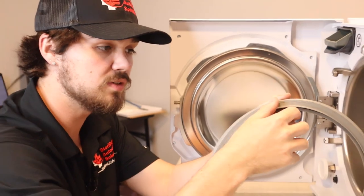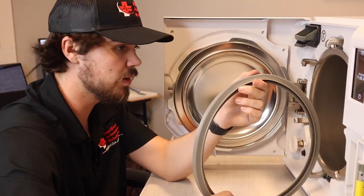Please keep in mind these units do have a preheat mode, so the chamber may be warm or the door may be warm.